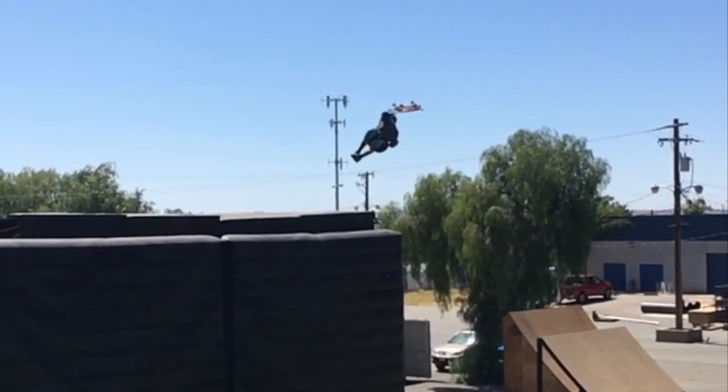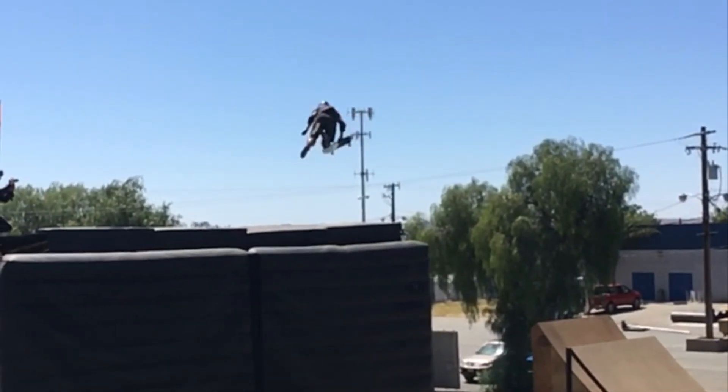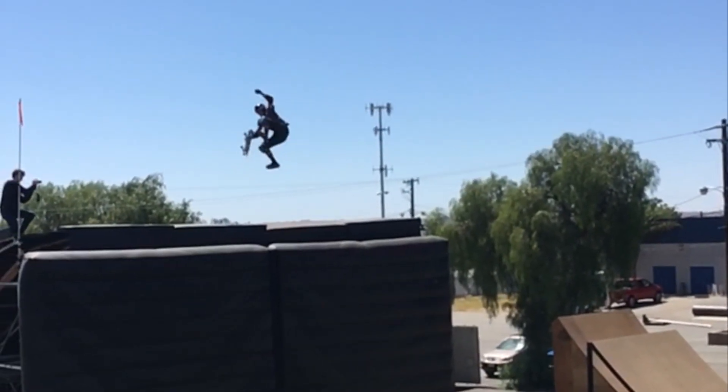What's going on guys, Beaver Fleming here. So the other day at the Nitro World Games training facility, I ended up putting down a brand new trick — a world's first, if you will: a cork 720 crystal.